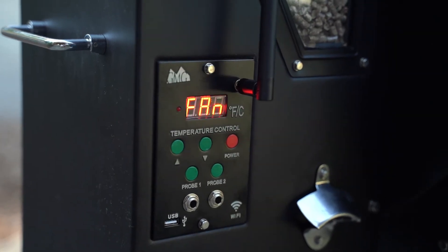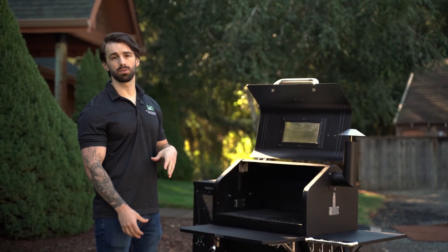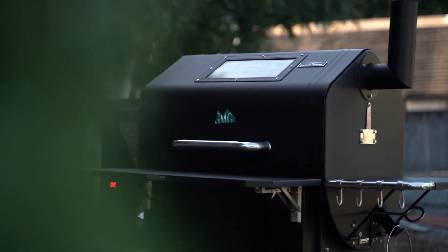After done cooking, go ahead and hit the power button to run it down through fan mode and shut it down properly. In fan mode, the grill runs the fan constantly until there's no more debris in the fire pot. The grill will display 'fan' in this mode, and when it's finished it'll shut down to off automatically.